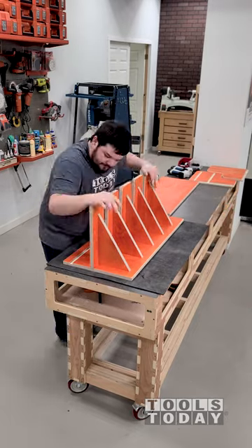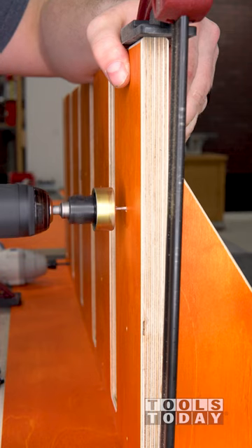I'm assembling a portion of the parallel clamp rack that we're making and I need to countersink the screws to make them flush on top.